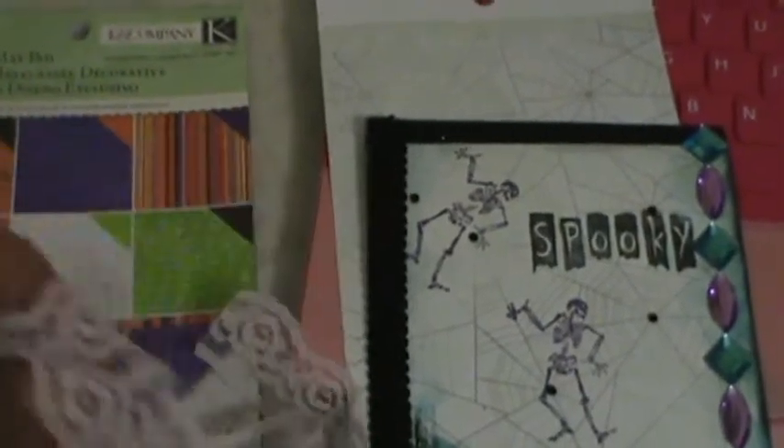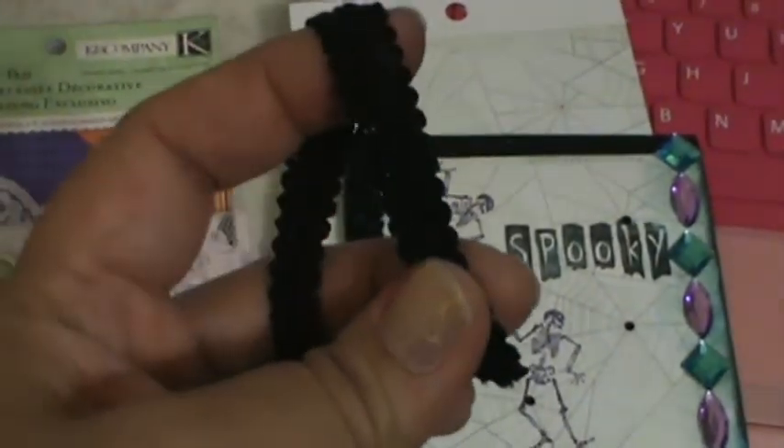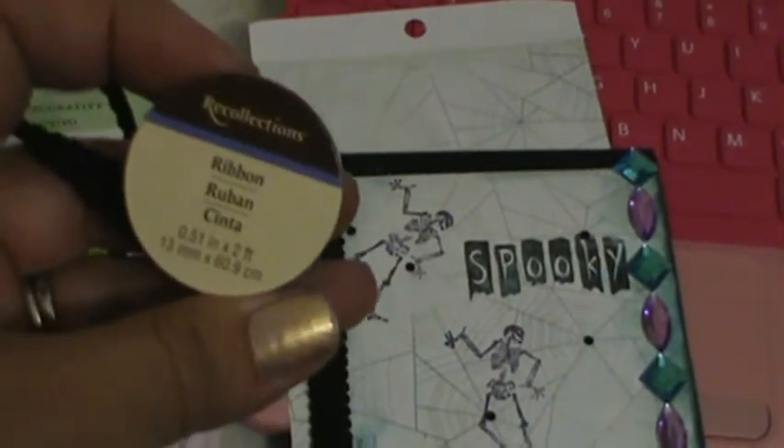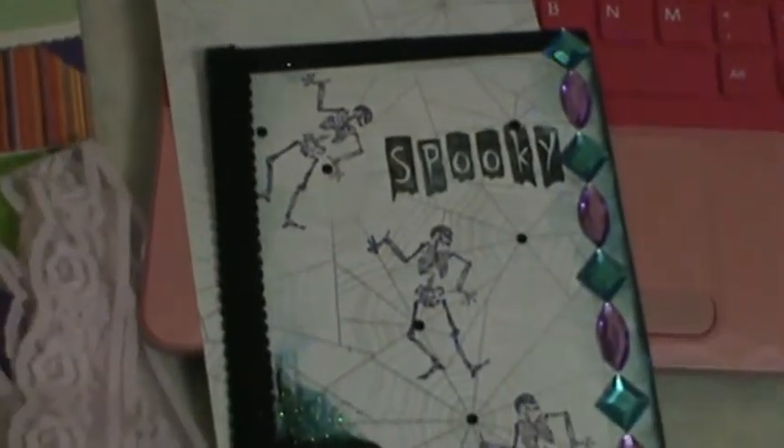For my lace, I did not have black lace, so I used pink lace and colored it black. I used this lace to make a flower. Then I used this trim which is a black trim — it's kind of like a braided ribbon, a braided trim.